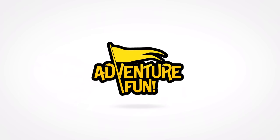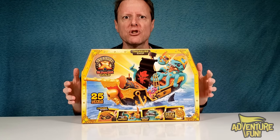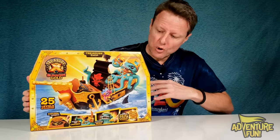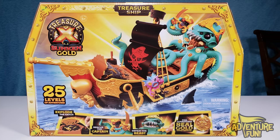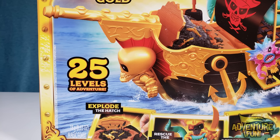Welcome to Adventure 1! Okay, guys, we got the all-new Treasure X Sunken Gold Pirate Ship. This is part of Series 5. It's super cool — you can take a look at the front and see it's a treasure ship at the top, with the Treasure X Sunken Gold logo. Super cool. And then you've got the Kraken — and it's got 25 levels of Adventure Fun.